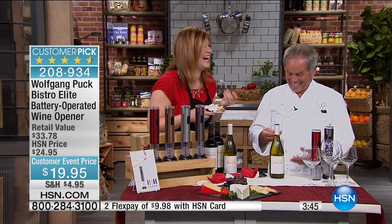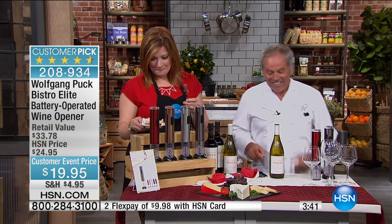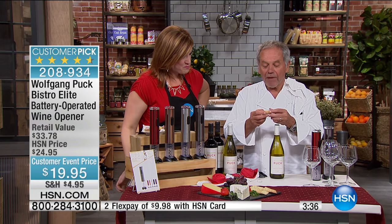I was going to say — if we don't, what happened to you? Something's wrong with me! So then you can put the cork back in. Look at the cork — it's not messed up.